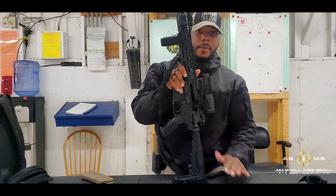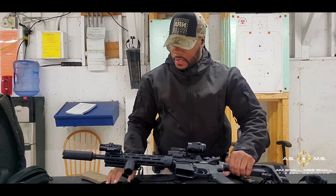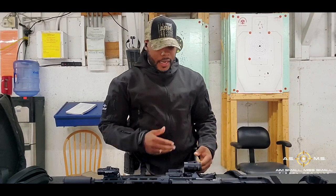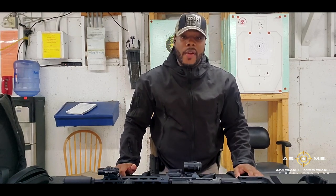This is what we're shooting. I have my red dot that I'm going to be shooting with. I've got my attack light, my iron sights, my magnifier, and my flash can. However, today I'm just going to be shooting with my red dot.